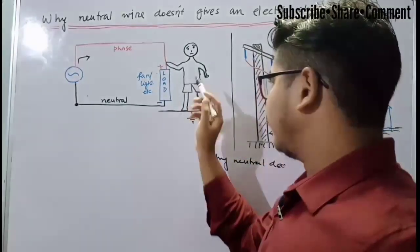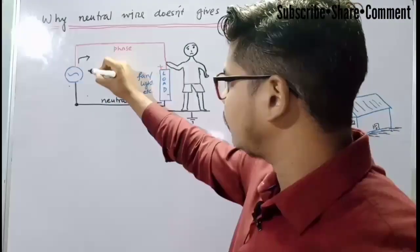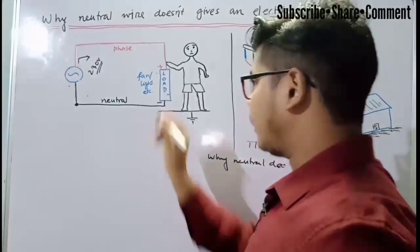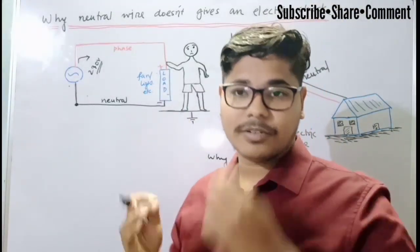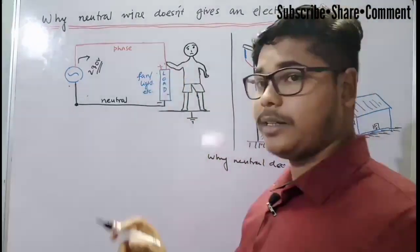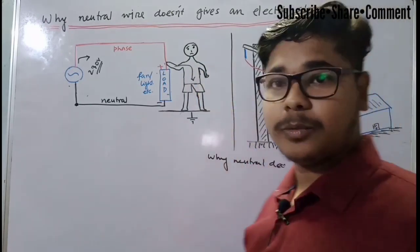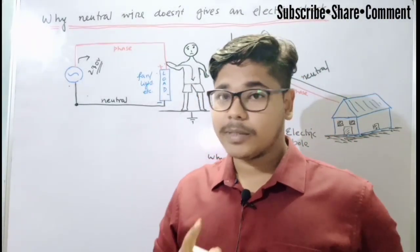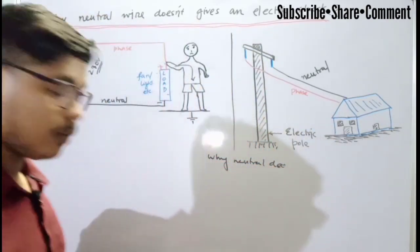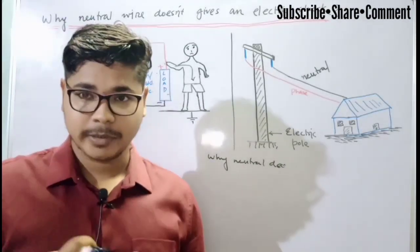So see this diagram first. There is a load here and it is an AC source, our 230 volt electricity supply that we get in our homes. Load means it may be anything — our fan, light, or motor, anything. When you touch this phase wire, the electricity will flow through our body and we get the electric shock. Why we get the electric shock is also important to understand. When we get the electric shock, current flows through our body.